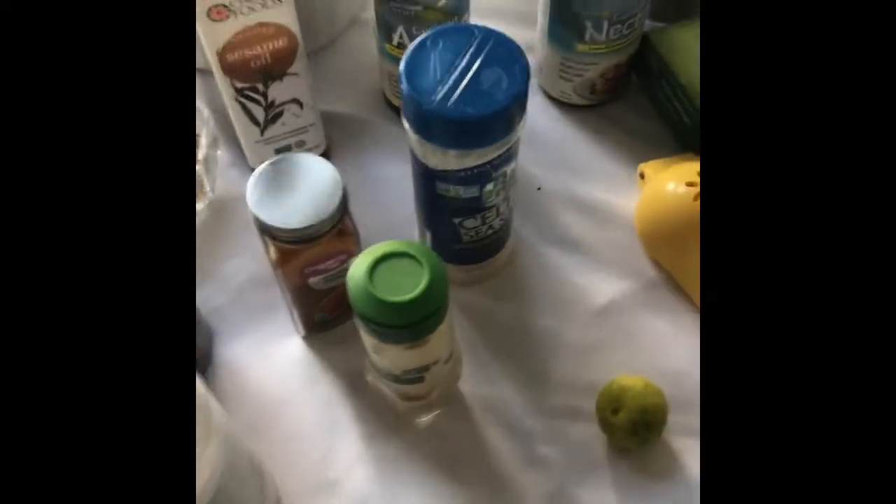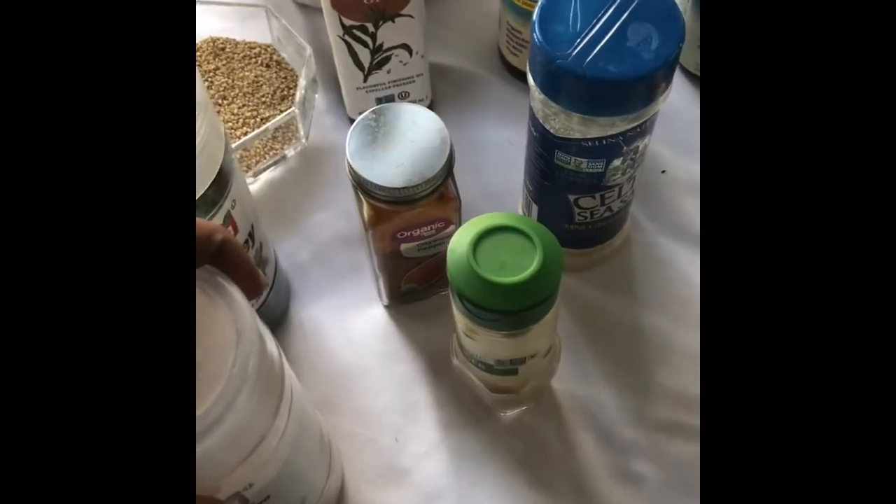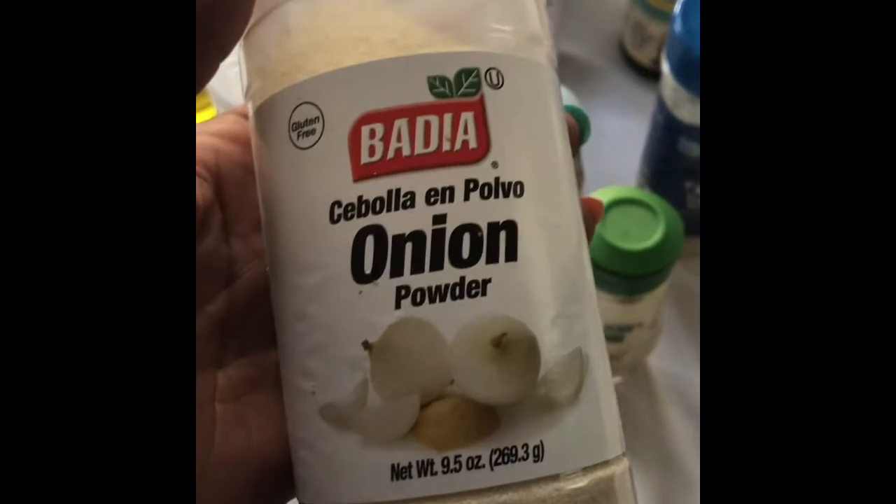These are the ingredients. I will leave the ingredients in the description box. Get a pen and paper and write these ingredients down.